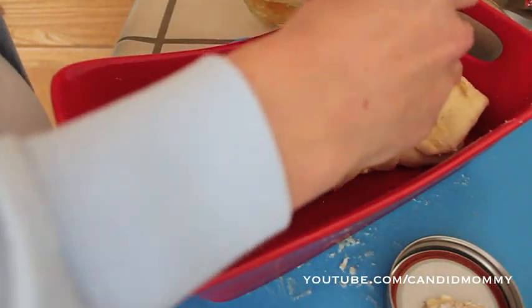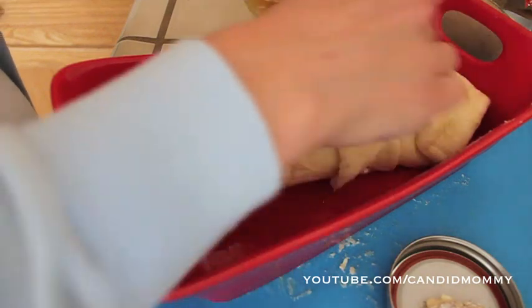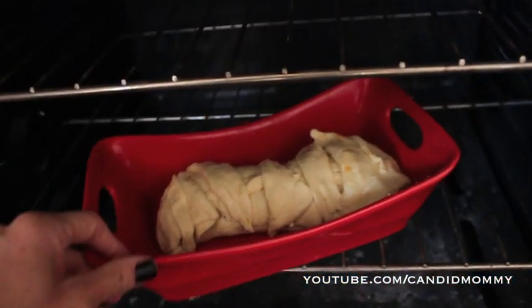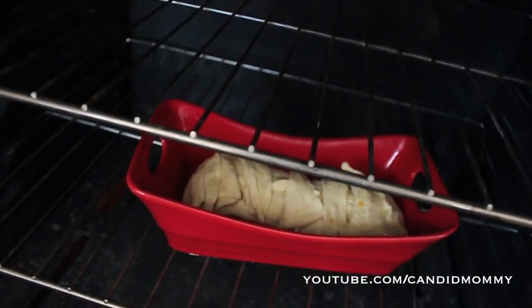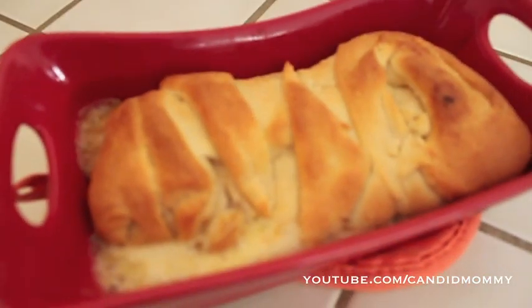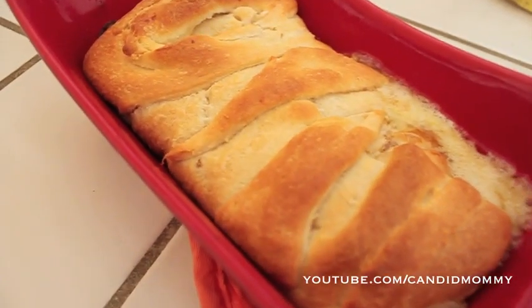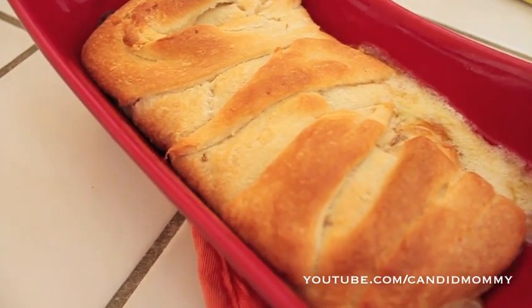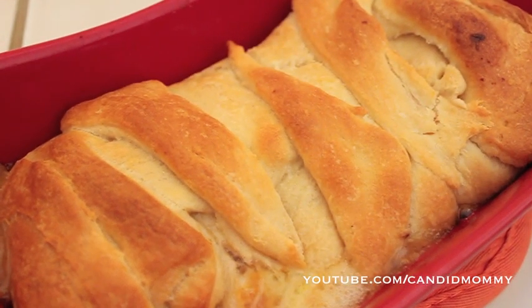Once you have everything tucked in and put together, move it to your oven. You're gonna cook this at 350 degrees until it's golden brown and bubbly if it leaks. You might want to lift up a piece to make sure it's cooked through on the inside.